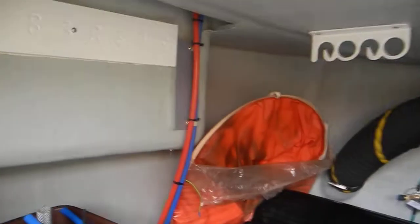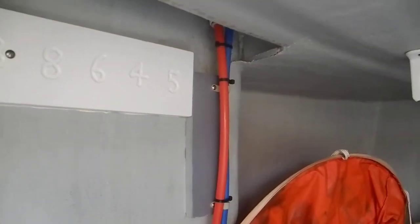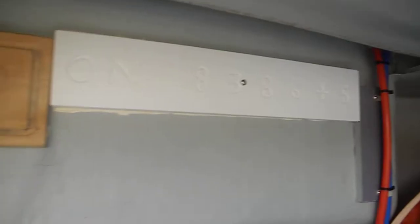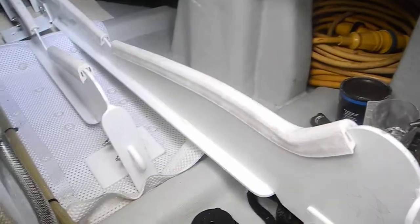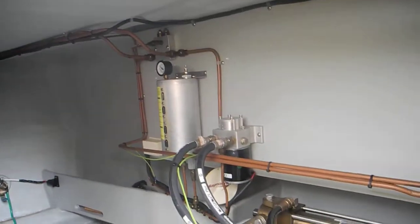We've got the red and blue hoses back here — that's the hot and cold water for the aft deck shower. And we've got spare cradles for your dinghies to go on the roof of the boat. That's pretty much the whole tour back here.